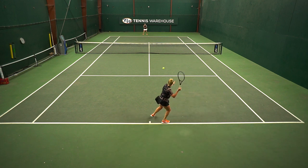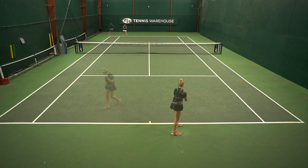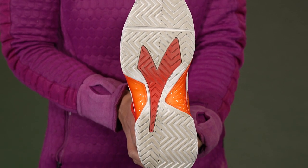It fit my medium width feet really well and it's just really comfortable but still very stable and speedy, and I really leaned into this shoe. The traction was amazing for me — I felt very confident when moving aggressively.